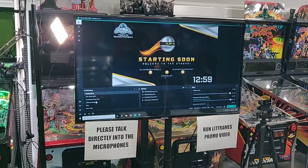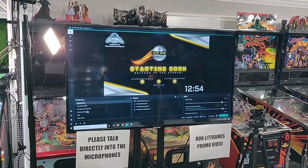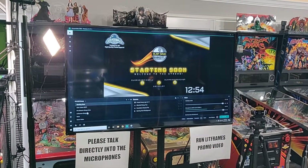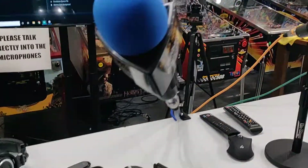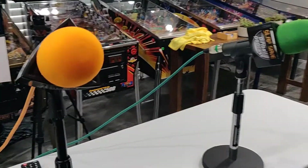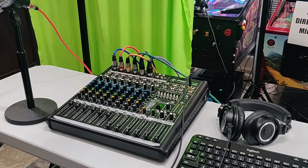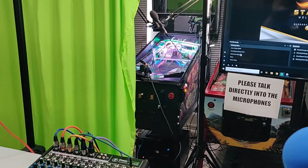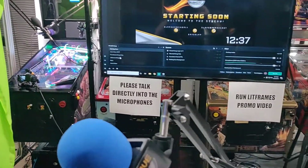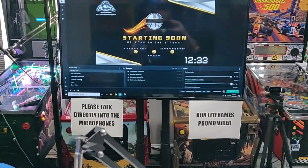This is Slobs, or Streamlabs OBS. That is the software that we use. I'm on the starting screen already. We've got dynamic microphones that plug into the Mackie Pro FX-12. It is a mixer that grabs the audio from all of the microphones — we have six of them — and it allows me to independently adjust levels easily.